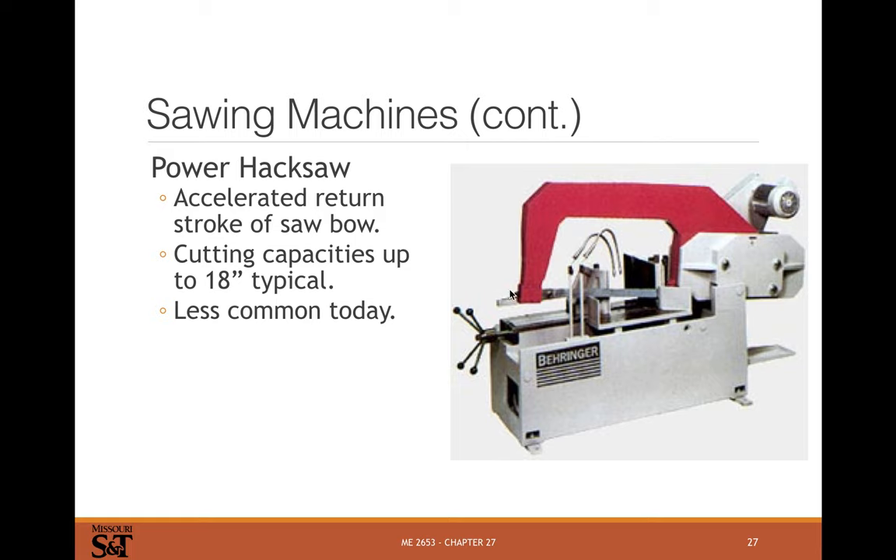Power hacksaws are pretty rare today — I've never seen one. It's a reciprocating saw, and I don't know why you'd want one if you've got a horizontal bandsaw. They became less common at some point and I have no idea why you'd choose one over a modern horizontal bandsaw.